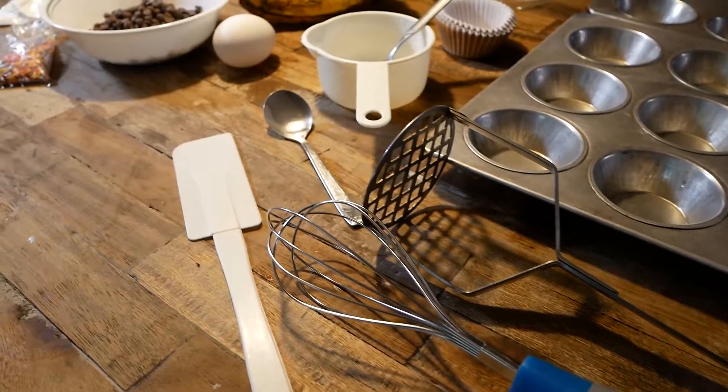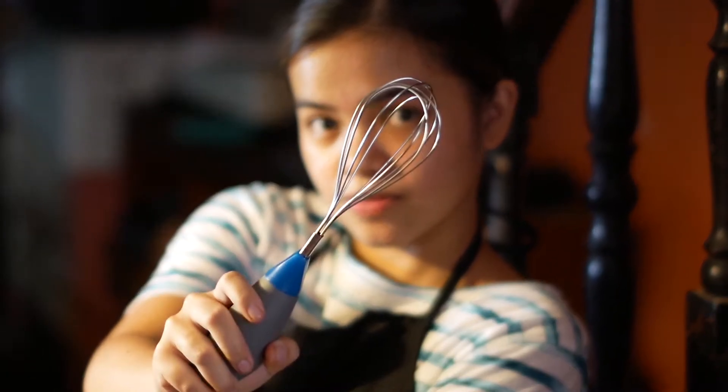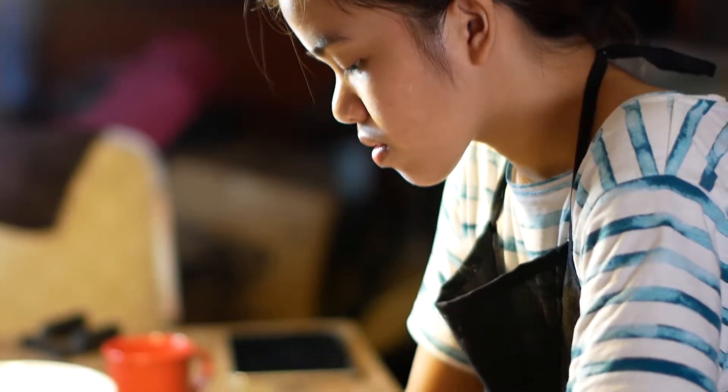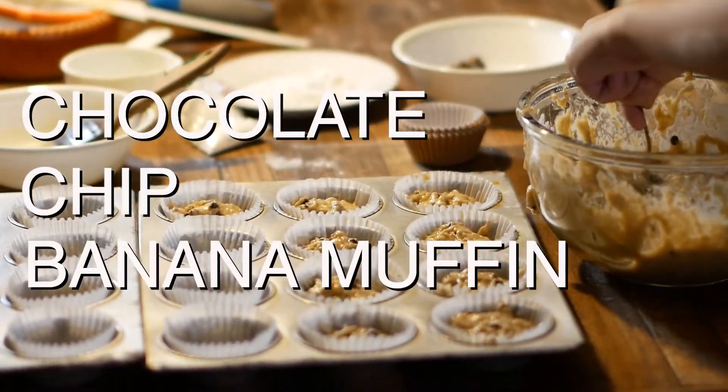Hungry for some snack? Join me today and let's do some baking. Hi, I'm Nikki and welcome to another episode of Water Snake 101 where we share about travel, food, and our box of life. Today, I will be sharing how to prepare chocolate chip banana muffin, a delicious snack that everyone will enjoy.